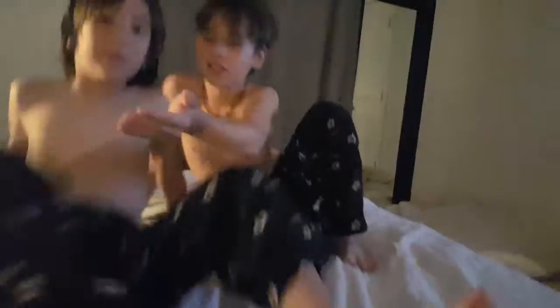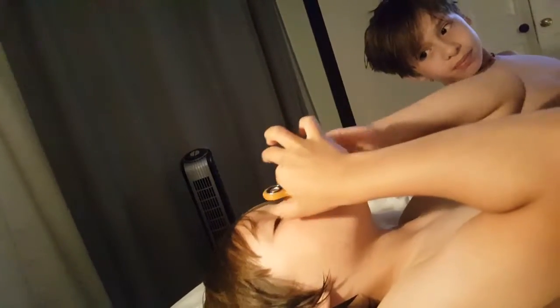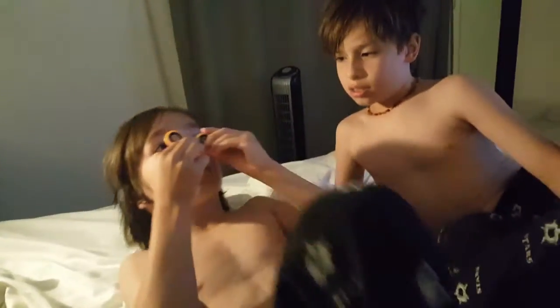My turn! Okay, I'm trying — no, no turn, you get your own. You have to do it on the tip of your nose. Well, I don't think it'll work on your nose because your nose is squooshy.